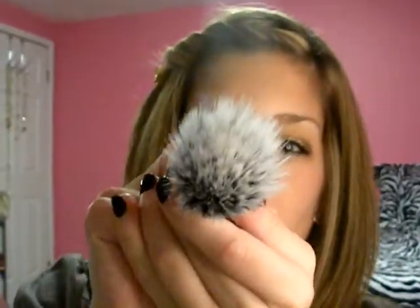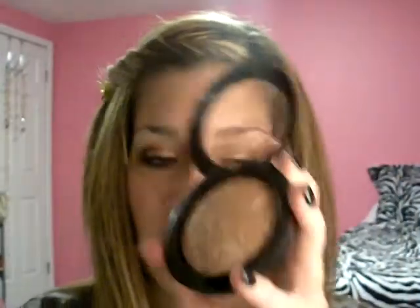Next one is a dual fiber brush. It looks kind of funny, but it's also very soft. I would use this for something like a MAC Skin Finish, where you want the look to be concentrated but not too glittery or too harsh. You just dab it in and dab it on your face. You can also use this for foundation — you just dab it on and then spread it all around. That one is great too.